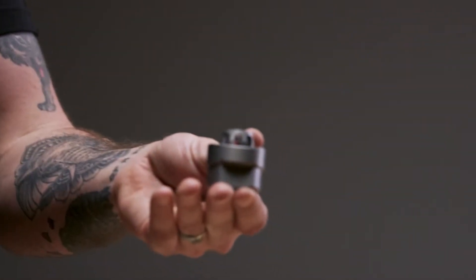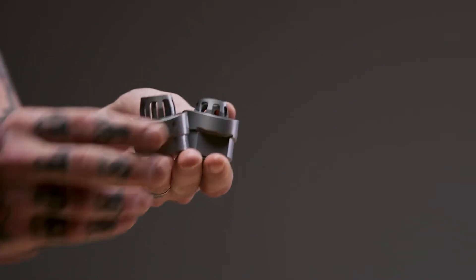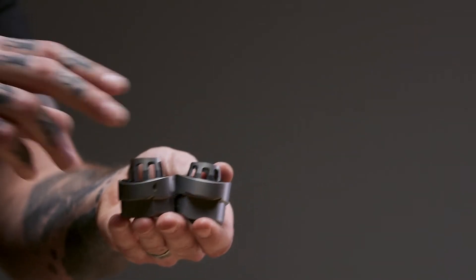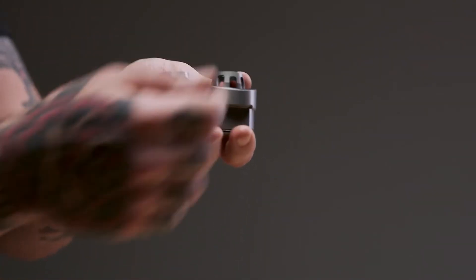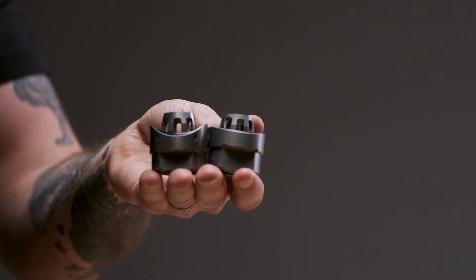On a Sched 10 fitting, that birdcage is just slightly shorter than on a Sched 40 fitting — a little bit longer to get through that thicker schedule pipe. When we talk about pipe size, remembering we're excluding size five, you want to look at the concave nature of that fitting. It's more concave with the smaller pipes and more shallow with those larger pipe sizes.